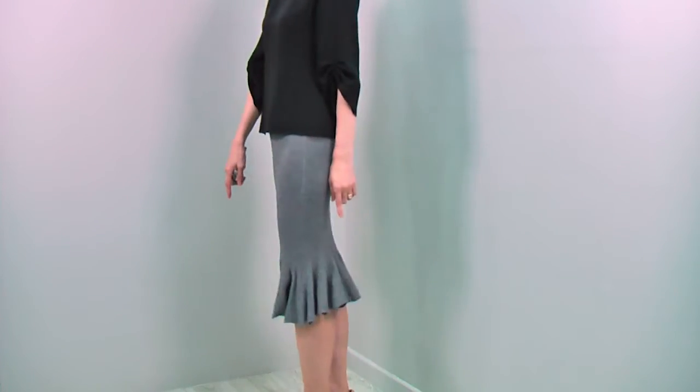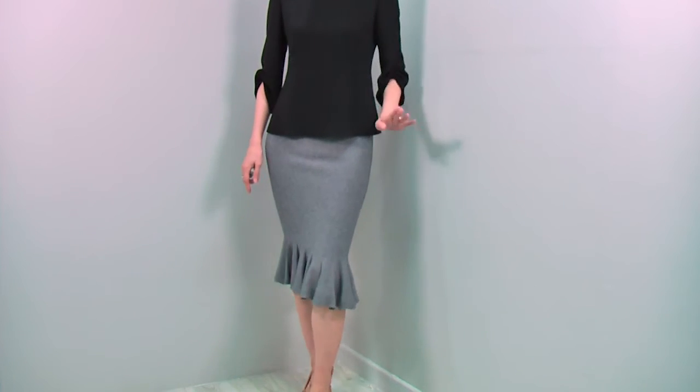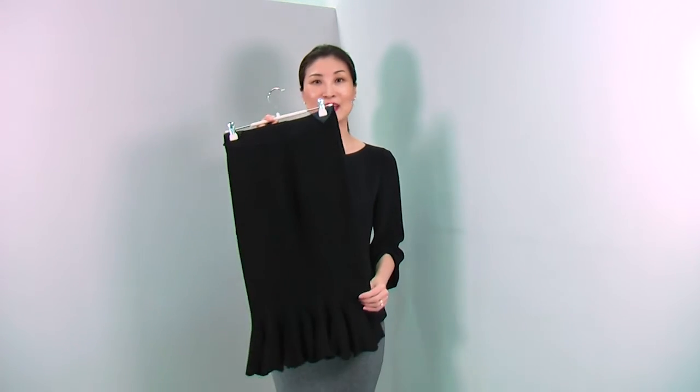When you walk, this hemline moves with you and creates the most flattering, beautifully feminine, sexy body line. This gorgeous skirt comes in two colours — the grey I'm wearing and black. If you want to wear this skirt really chic and sexy, you can match it with a tight-fitted top for a beautiful, cool, sexy look.